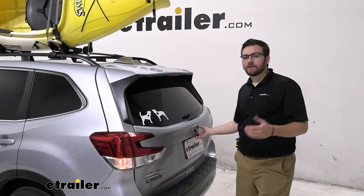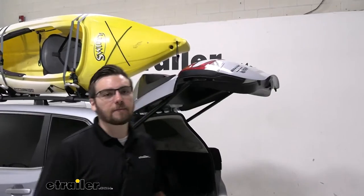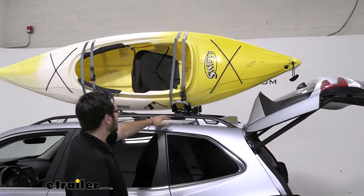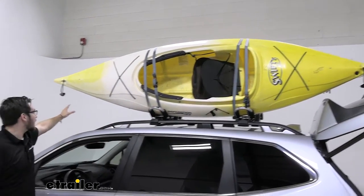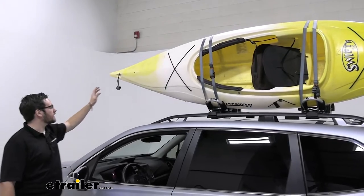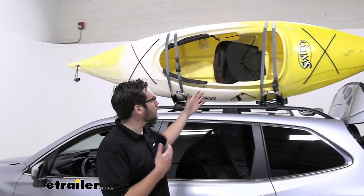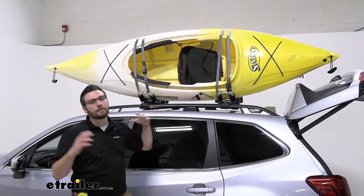One great thing, as you guys can see, is we do have a way to actually open our hatch here. When you are setting your kayak, keep in mind that we want to make sure we have ample room for our kayak to actually extend. We actually went ahead and made sure we were positioned more toward the front of our vehicle. As you can see, it's a nice little feature — our kayak is not taking up too much space. Of course, that will depend on your kayak at home, but where we position our carriers can be very important.